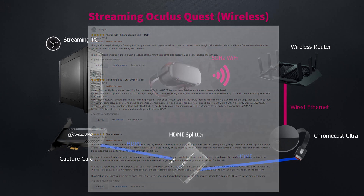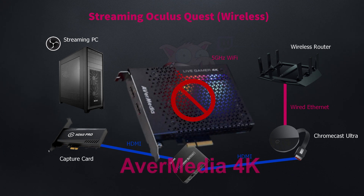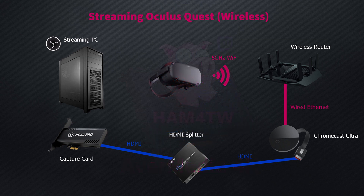Not all capture cards behave in the same way. My AverMedia 4K capture card, for instance, would only work if on the output side of the HDMI splitter it was also connected to a HDCP-enabled TV as well as being connected to the capture card itself. The Elgato card however would work fine without connection to the TV, so you'll have to experiment with your particular capture card to see if it'll work. I'll leave links below for all the items in this video.